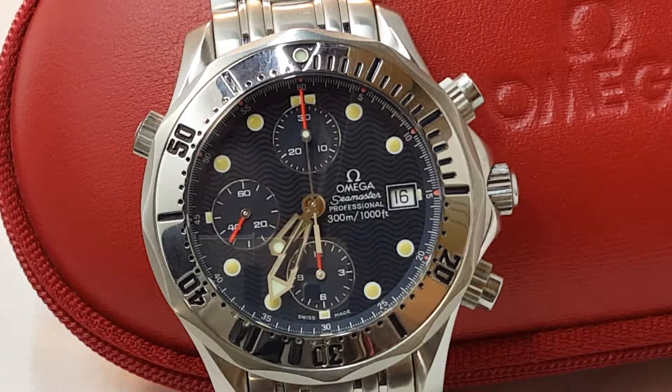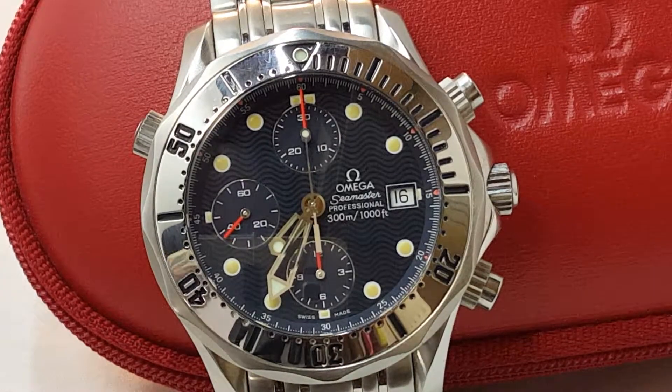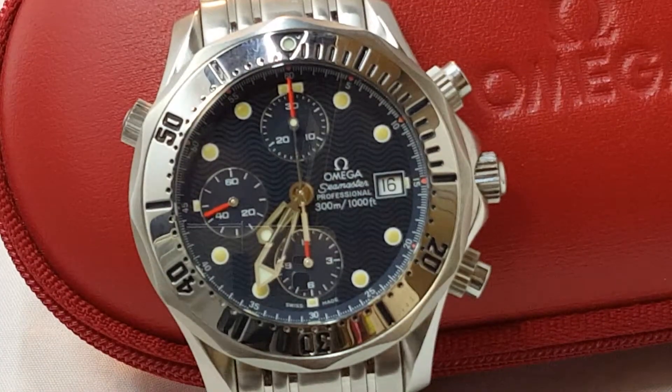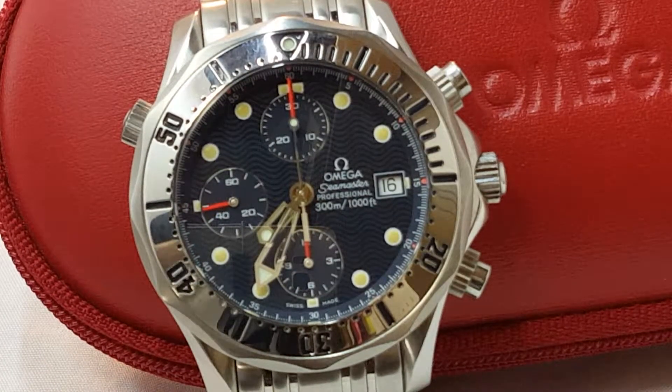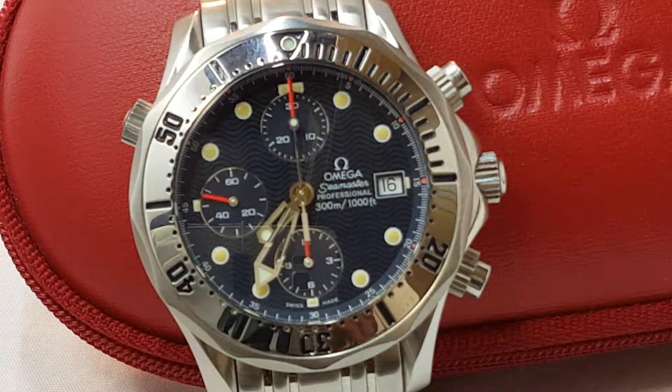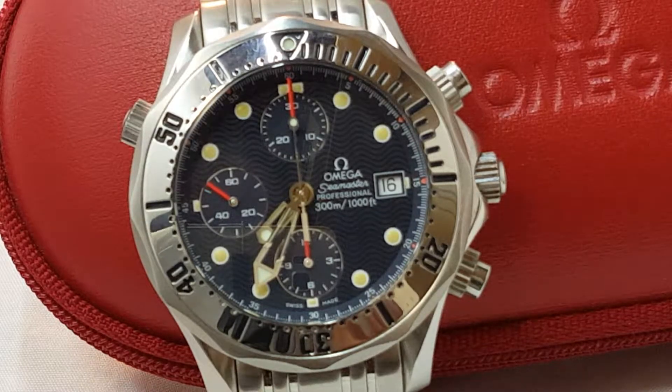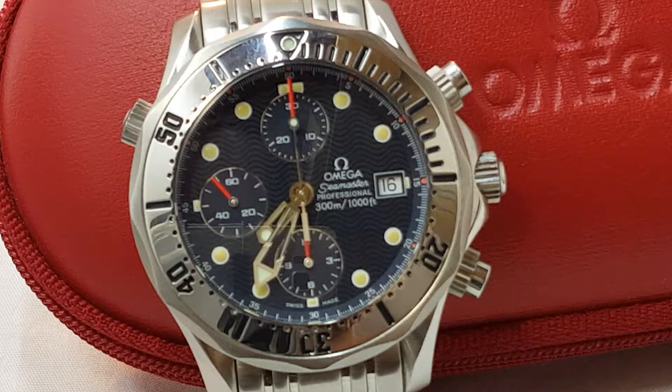Hey guys, thank you for stopping by today. I'm gonna do a quick review on the Omega Seamaster 300. I don't do that many reviews, but this watch I just purchased a couple of weeks ago and I liked it so much that I said, what the hell, let's do a review on this one.